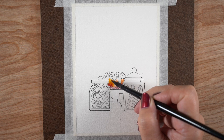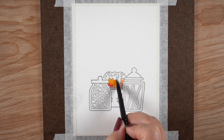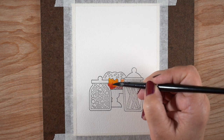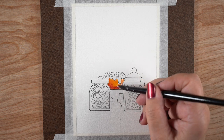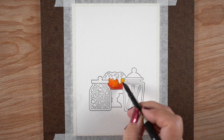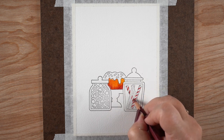I have stamped these three images from the stamp set onto a piece of Arches watercolor paper — the cold press — and I stamped it in Versafine Onyx Black ink, which you have to do if you're doing watercolor or watercolor pencil, because you're using water with it and you don't want the ink to bleed.